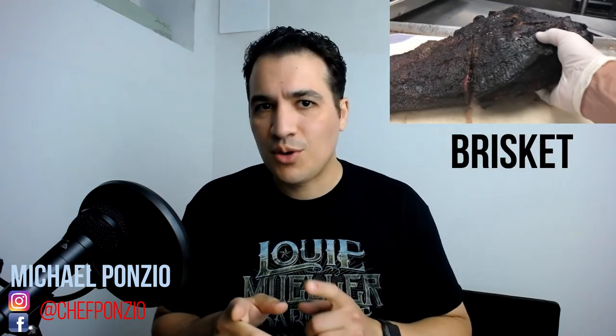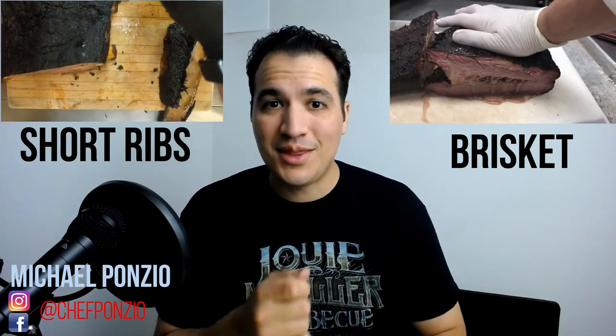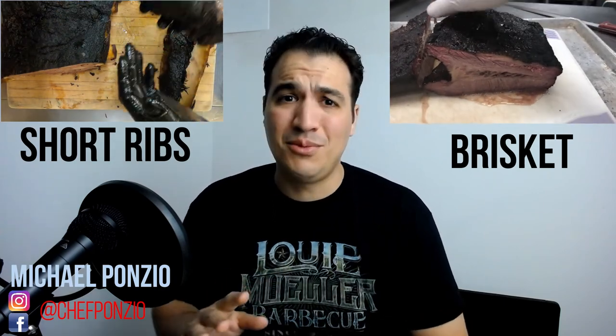I do it all the time in a ton of different recipes: bone-in, boneless, long bone, short bone, Korean style — all sorts of different ways. Do you guys like brisket better or short ribs better? Because me, I'm a short rib guy. And if you've ever been to Louis Miller Barbecue and had their short rib, I think you'd see why — unbelievable stuff.